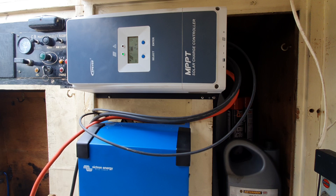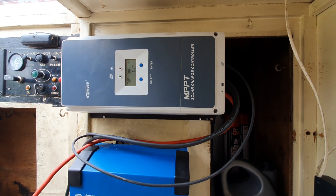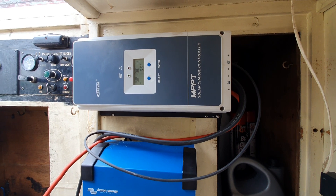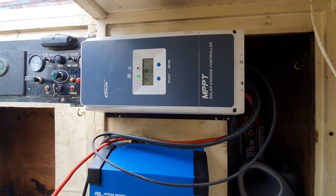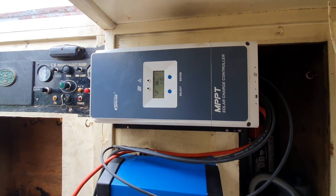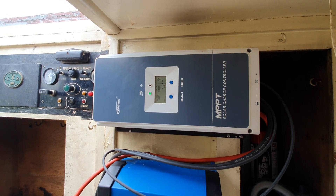Down here is my new solar controller — from memory it's about 80 amps. I had to mount it sideways because there's no other place I can fit it. Currently I'm having a look at the cycles, and this is where the magic happens with MPPT.